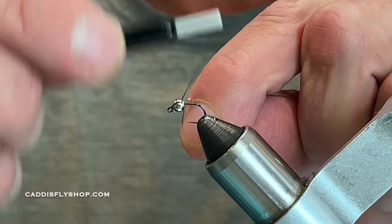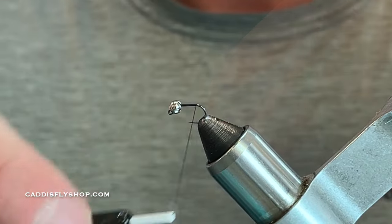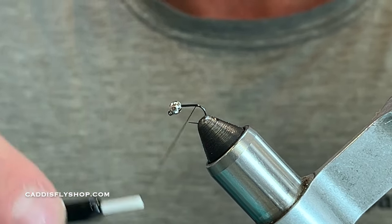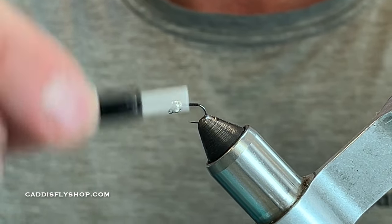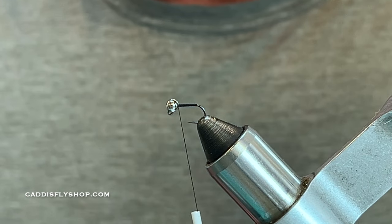We're going to start off with a little thread base right behind the bead, run that thread back to the hook bend, and then come back forward. We're going to build a taper on this fly along with the glue.